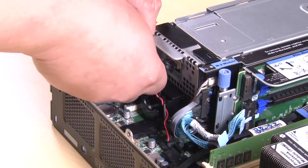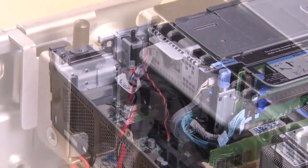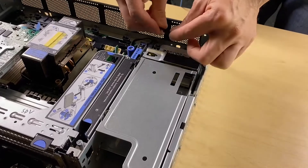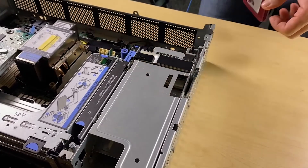Route the intrusion switch cable and power backplane sideband cable through the cable clip. If necessary, hook the front end of the switch cap to the power backplane and then push in the other end to secure the cap. Then, apply the label to the power backplane.